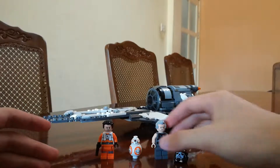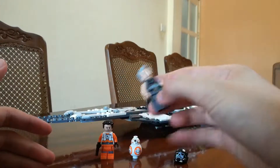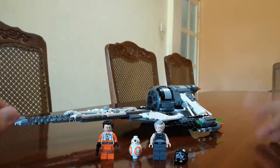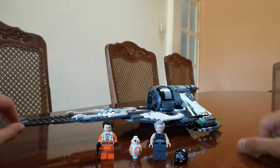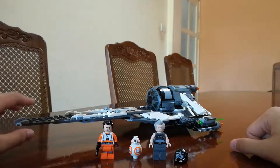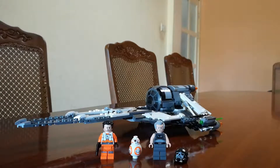We can see this minifigure is exclusive to this set, I think, because it came from some sort of a Star Wars thing. And this is the Black Ace TIE Interceptor — though you're not supposed to call it a Black Ace TIE Interceptor. It's actually a Black Ace TIE Fighter, or Black Ace Starfighter. I'm not sure.